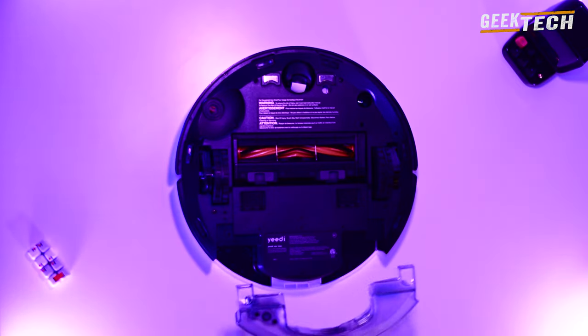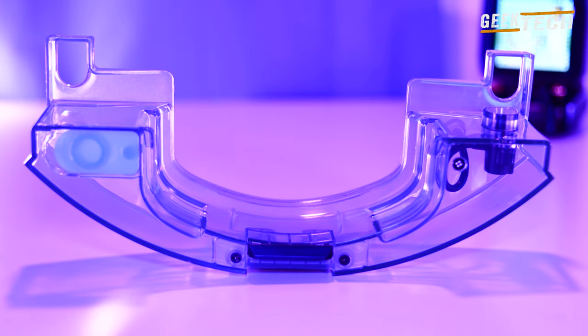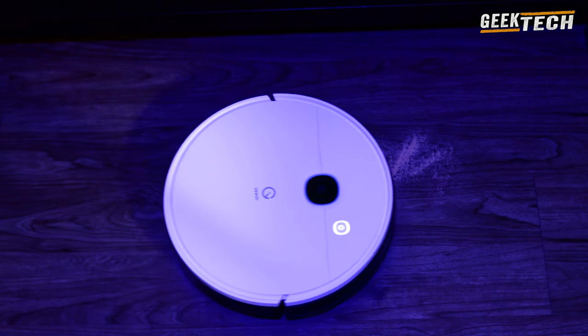Une serpillère se fixe sur l'appareil. Il dispose d'une technologie de détection pour laver et dépoussiérer en même temps, tout ce qui peut s'accumuler sur le tapis ou sur le sol. L'aspirateur peut augmenter la puissance d'aspiration.